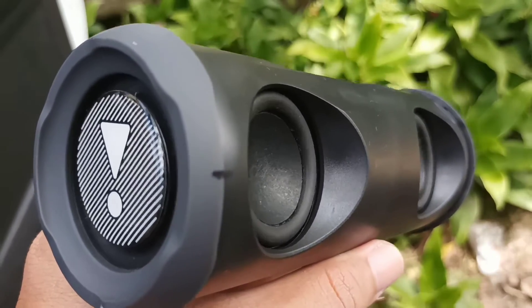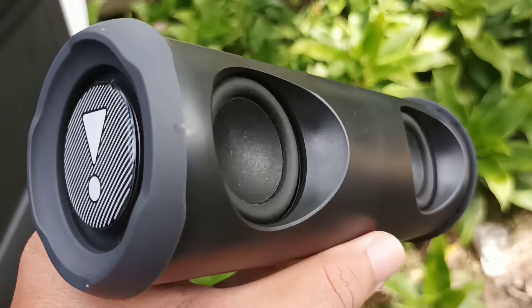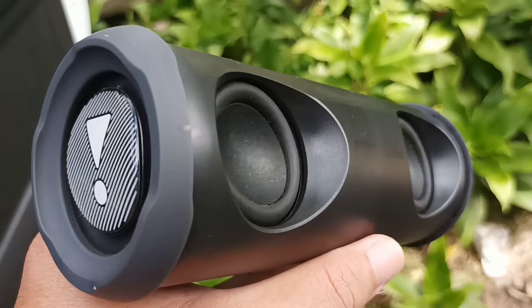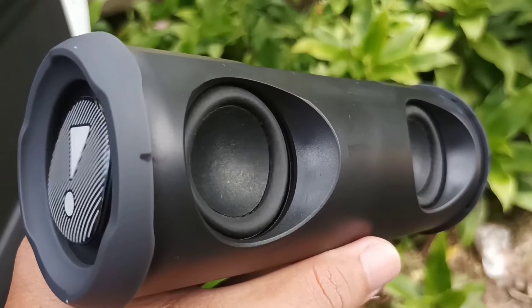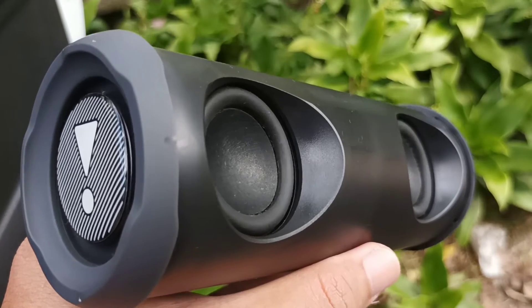So this wasn't really an upgrade for me because there wasn't a lot of movement with the passive radiator. As you can see in the video, the original drivers actually had more movement, and that's because they were matched with the amplifier that came with the speaker.